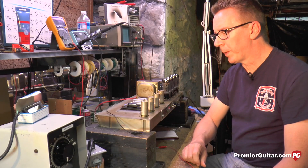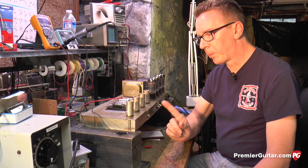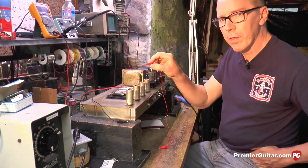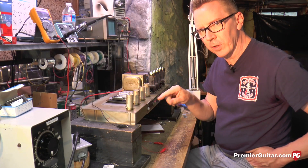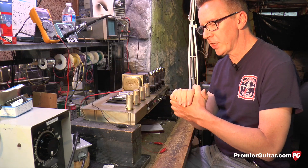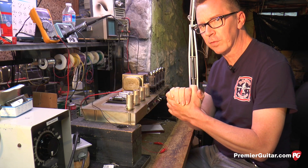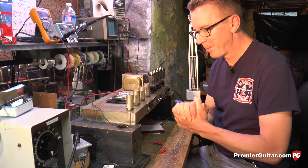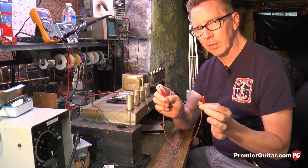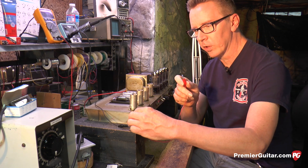Now I'm going to discharge these filter capacitors and make this amp safe to work on. The proper way to approach this is to always have one hand in your pocket and probe with the other hand. This is so that you do not complete a circuit through your body or through your heart, which could be fatal. As the heart valve operates in an opposing fashion, if you receive an electrical shock in that split second when both valves are closed, they will stay closed forever and you die — and that's what we want to avoid. I'm going to discharge these filter capacitors using a test lead, which is a wire with alligator clips on either end. I'll clip one end to the chassis, which is ground.